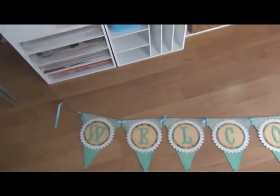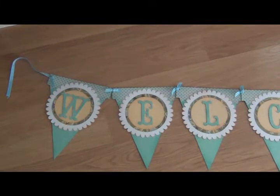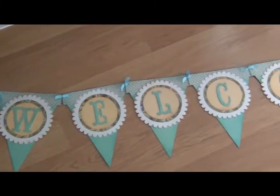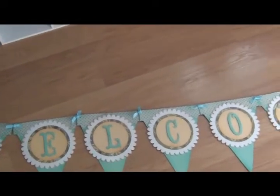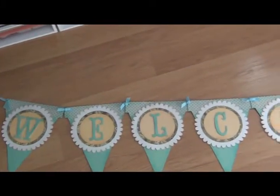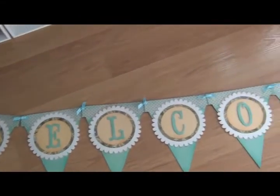Anyway, here's the project — the banner. It's just a simple banner. I will have all of this posted on my blog: the cartridges I used and the cut sizes. And of course the font is from Storybook.